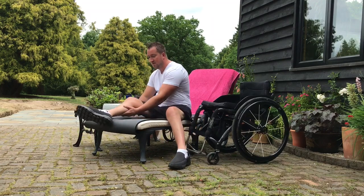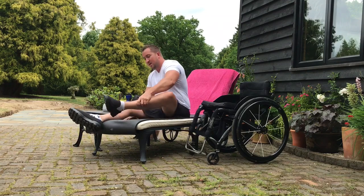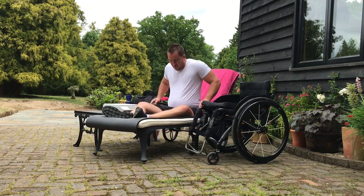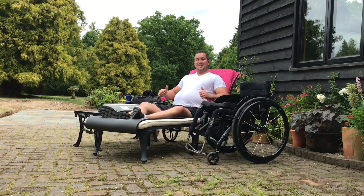From there, you can just flip your legs on, take your shoes off if you want, and shuffle back on the lounger. The best way to shuffle back is to bring your feet on, get slightly cross-legged, and just use your hand to shuffle backwards like that. And then you're there, ready to catch some rays.